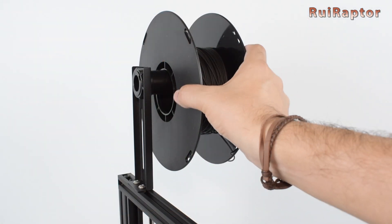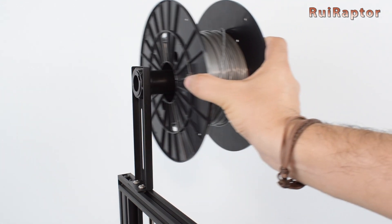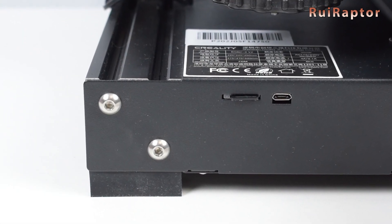The spool holder on this one is a bit longer, which is a good thing if you want to use wider filament spools like the ones from Filament PM. The rubber feet are also thicker on this new printer.